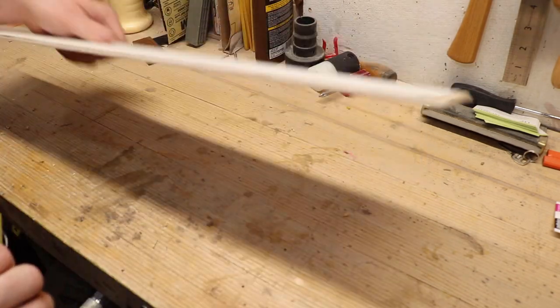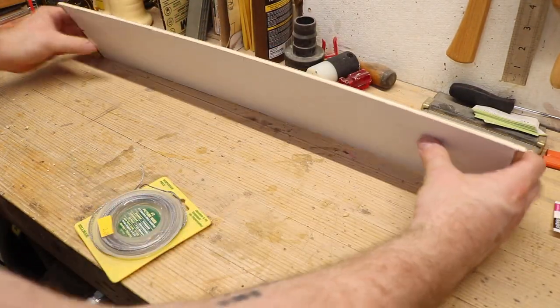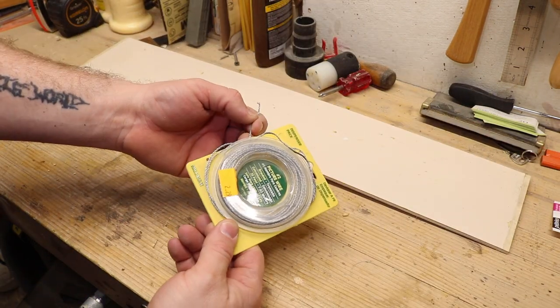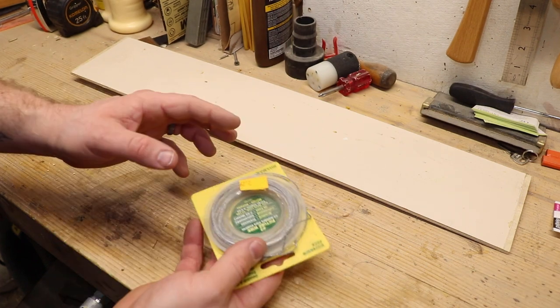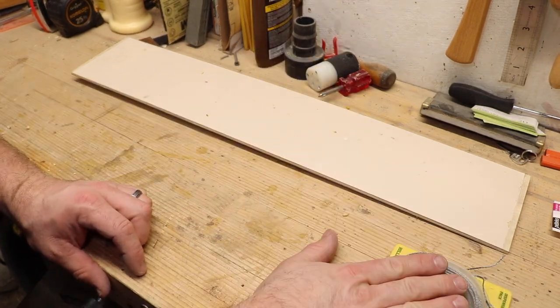So to make this jig, you're going to want a couple of things. You're going to want a scrap piece of really thin plywood, something that's at least bendable, and that's all you really need. And then some picture frame wire — you can also use string or heavy duty string. I just happen to have this laying around.